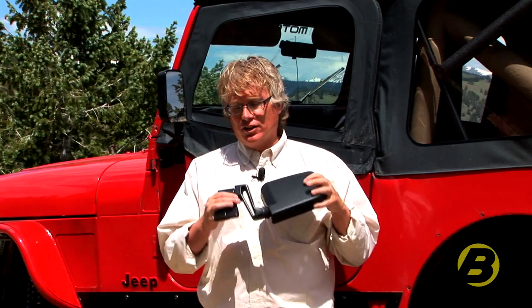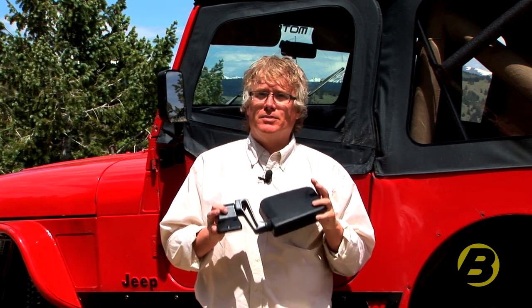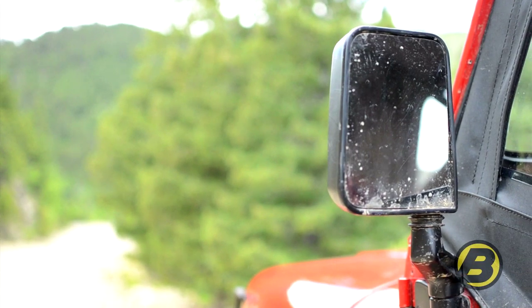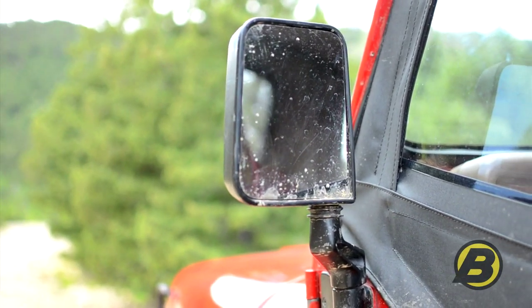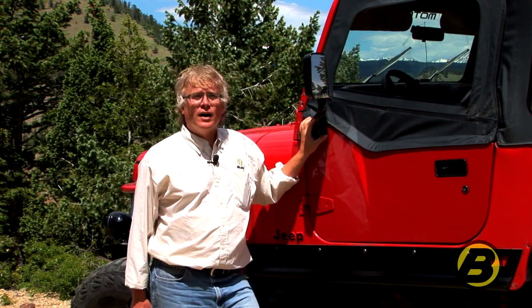These mirrors are designed to look like the factory originals but they will fit a variety of door options beyond just their model years. This model will fit any factory half door from 1986 to 2006. It will also fit full factory doors from 1994 to 2006, and you can put them on Bestop element doors as well.